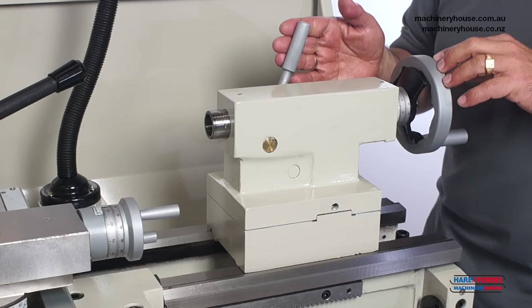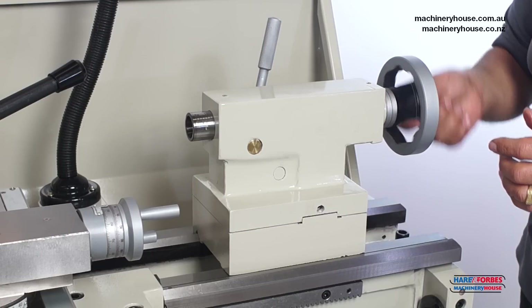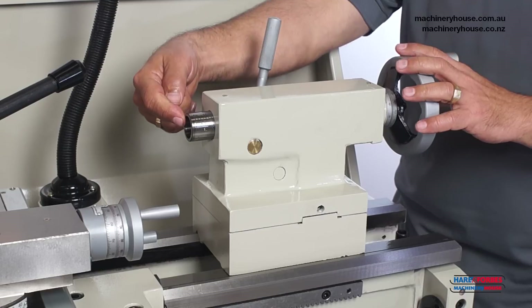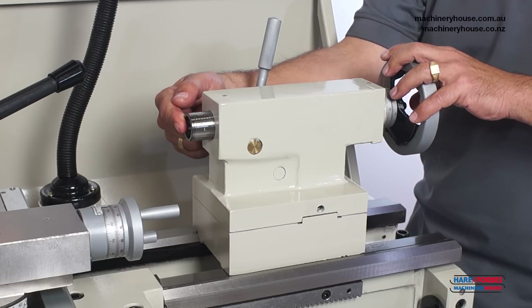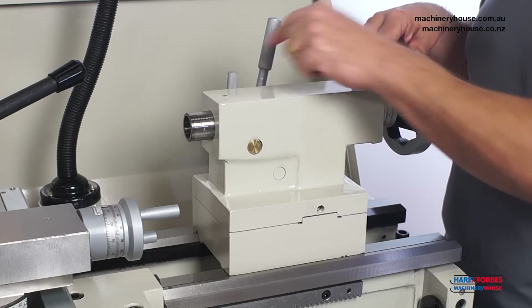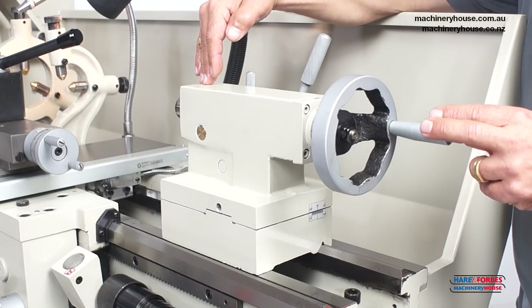Over here we have the tailstock. It slides up and down the bed and has a locking handle to be locked in the required position. This handle winds the quill out and back with a travel of 100mm. It accepts No. 3 Morse taper attachments — for example drilling chucks, dead centres, live centres, or drill bits with No. 3 Morse tapers. It also has a lock to lock the spindle in position, mainly used when using live centres. The tailstock is equipped with horizontal adjustment allowing you to offset the centre line to turn tapers.